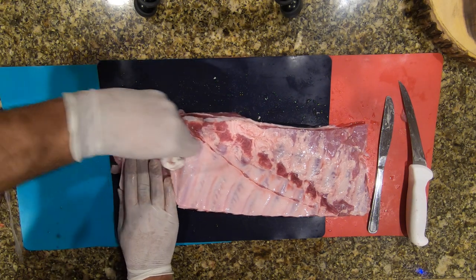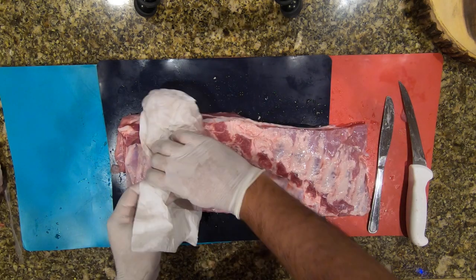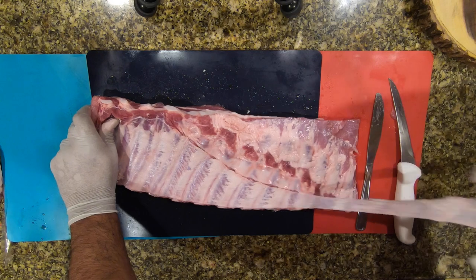Once you get that paper towel in there and get that grip, hold the bones down. You've got to ask yourself: is it worth removing the membrane, scoring it, or leaving it on? For me, I like that easy chew, so I go ahead and just take it off.